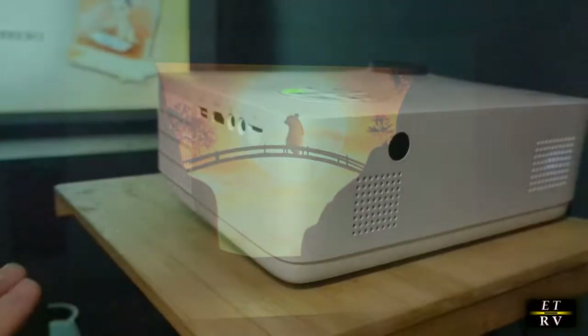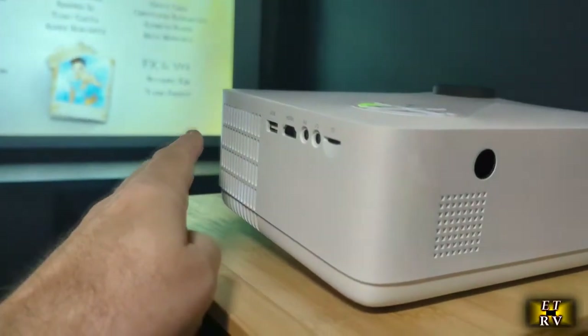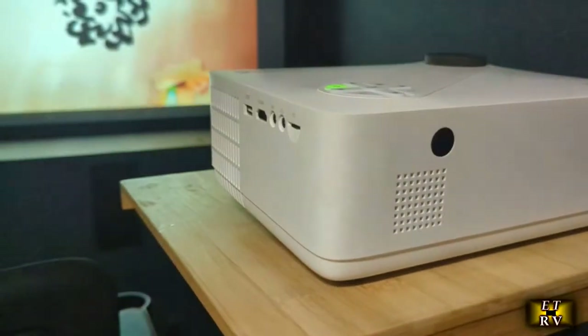The fan is not bad at all. You can feel the heat coming out here, so it's doing its job cooling the unit, but it's not really noisy. I'm sitting about a foot from it and it's really quiet.